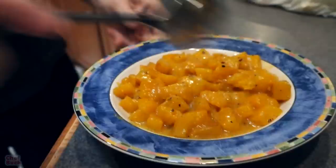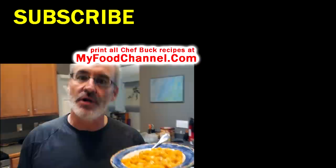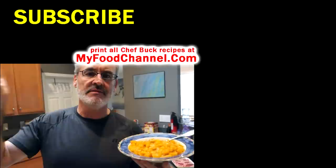A little bit of coconut butternut squash! If you want to take a look at this recipe, I'll have it written down below. If you want to print it, go to myfoodchannel.com — you can print all our recipes over there. Thanks for watching — hit the subscribe bell, like it, and say bye bye Buck!